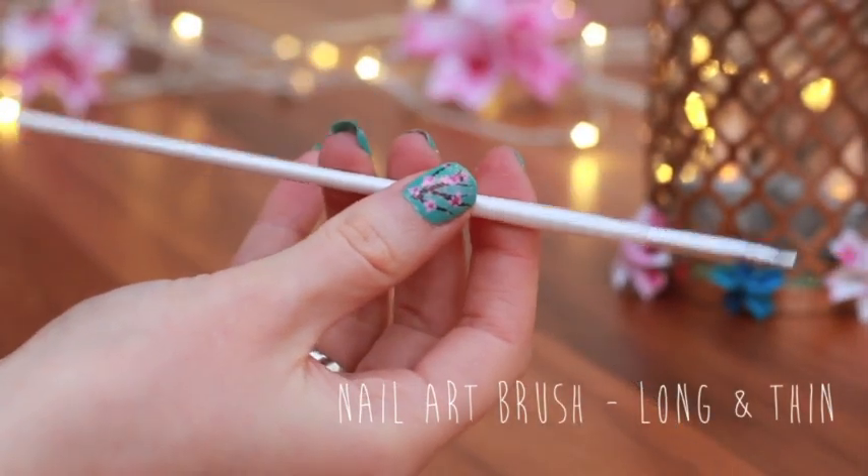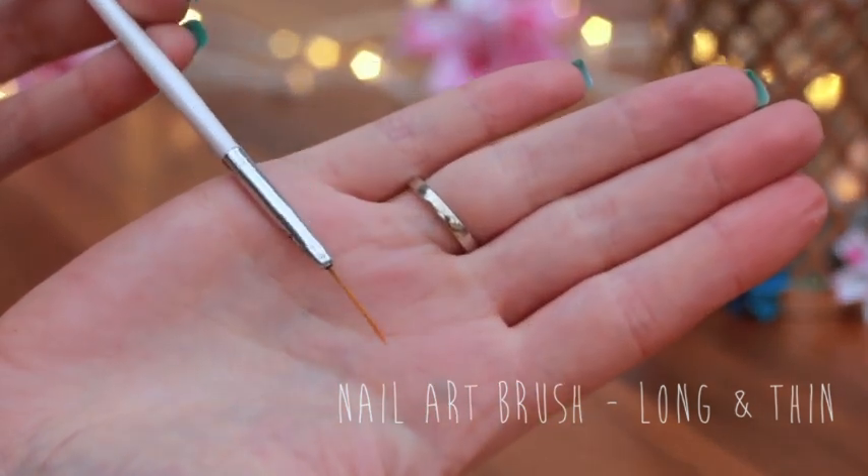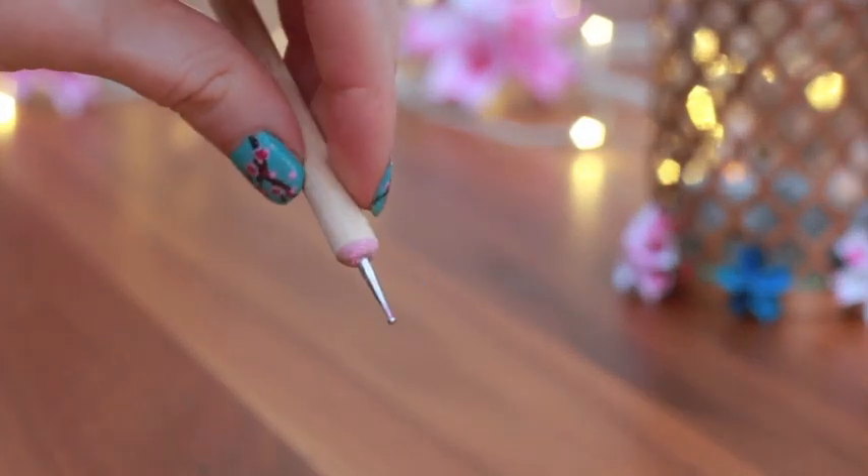And last of all for our tools we will need a nail art brush. I picked this long and thin brush so that I could paint more precisely. You will also need a nail art dotting tool.